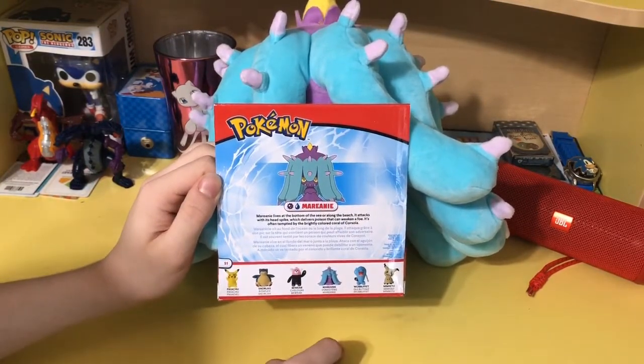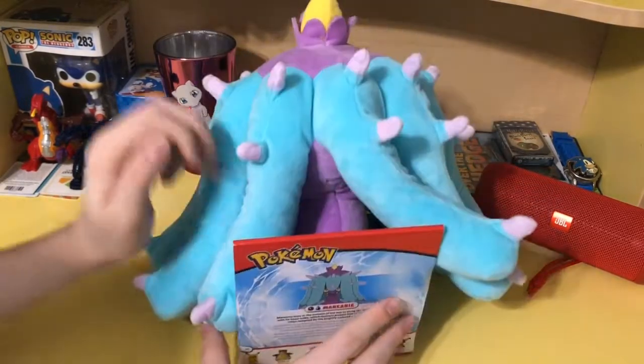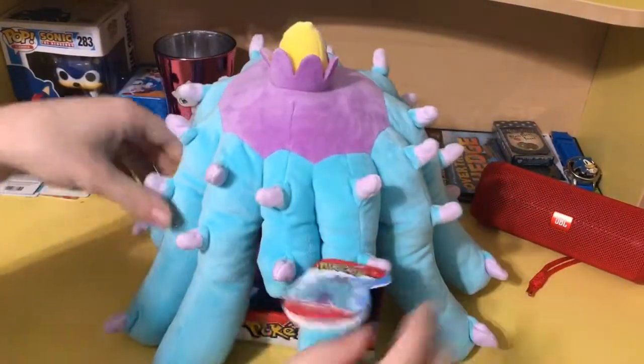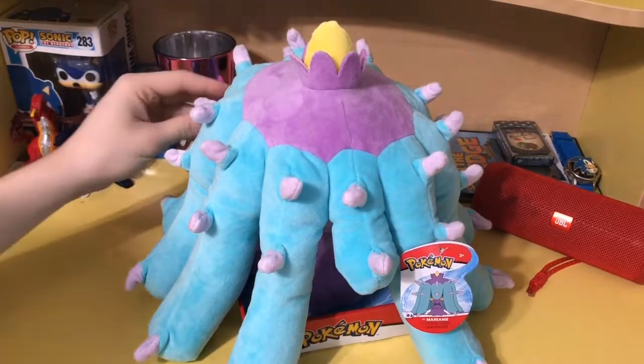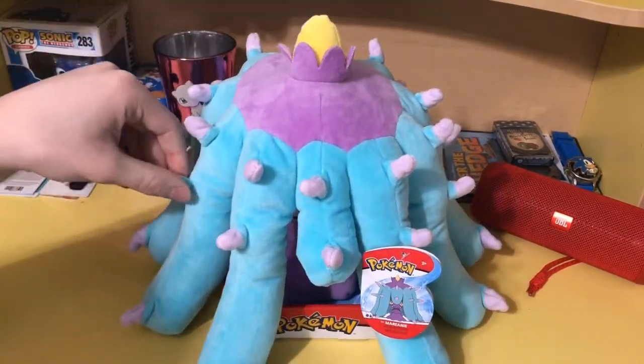We can also see the other big plushes in the line, which include Pikachu, Snorlax, Bewear, Rowlet, and Mimikyu. I've seen most of them — I haven't seen Bewear in person, but I saw Rowlet at the store when I got Mareanie. This was the only Mareanie I'd ever seen at the store, and I picked it up immediately because I knew that Pokemon and gen 7 Pokemon are really growing on me fast.